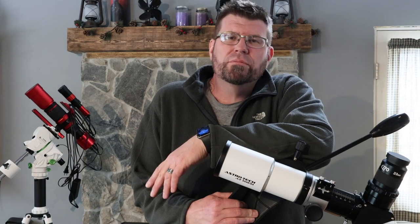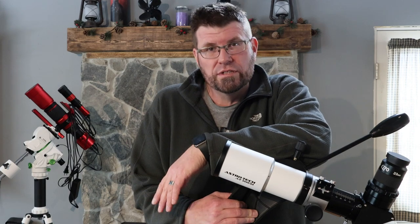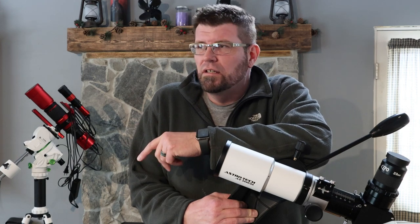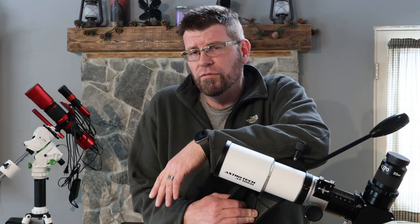Hey everybody, we're going to do something a little bit different today. Usually we're an outdoors channel, that's kind of how we started, and it's still going to be something that we do from here forward. However, there are certain things that are part of what we do that we haven't filmed yet.